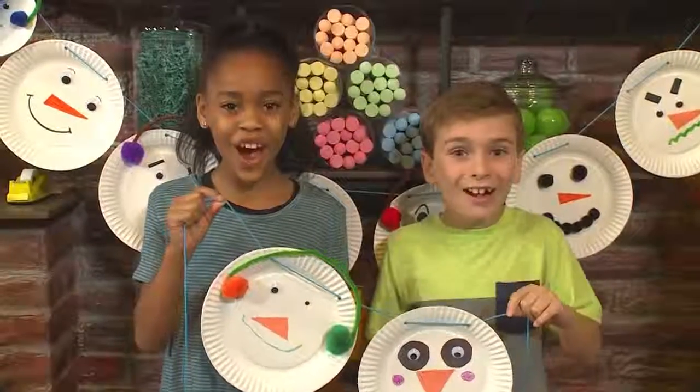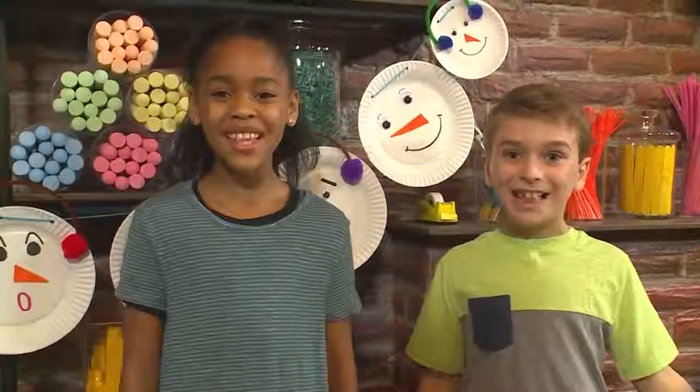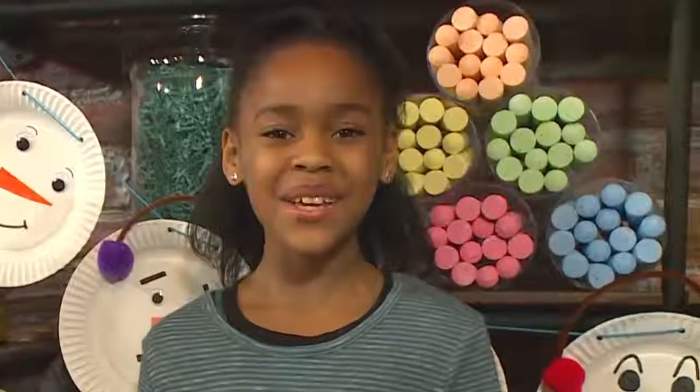How to make a snowman garland! Deck the halls with snowman garlands, fa-la-la-la-la-la-la-la-la. We made snowman garlands, and we're going to show you how to make one so you can play too.